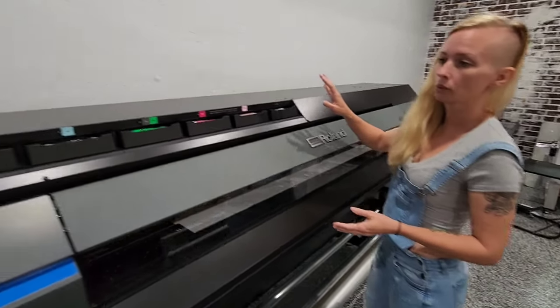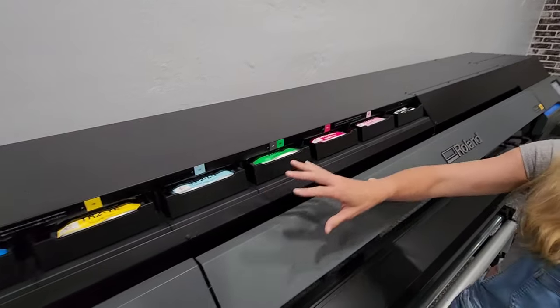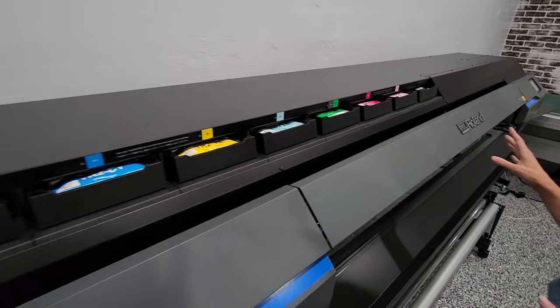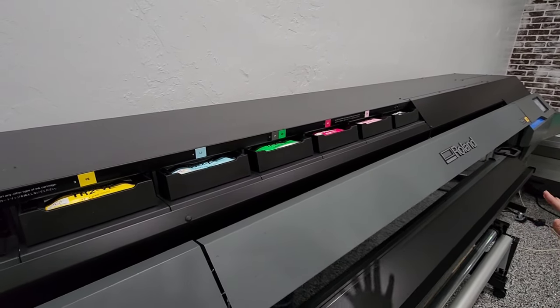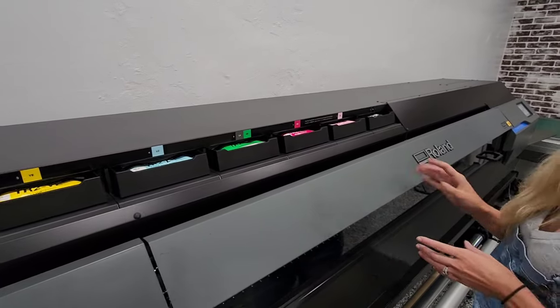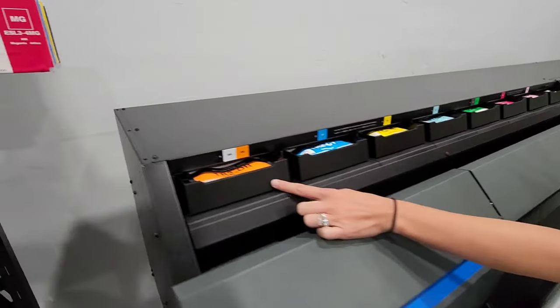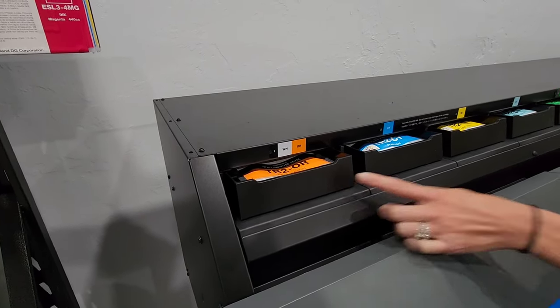Also, with the VG3, you have a lot of different color options. We chose the most vibrant color package, but you could change it to suit your needs, whatever you use this machine for. It also has a feature for white, which is great if you're printing a lot of clear items and you need that white ink.